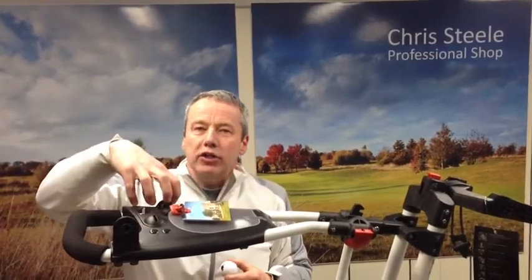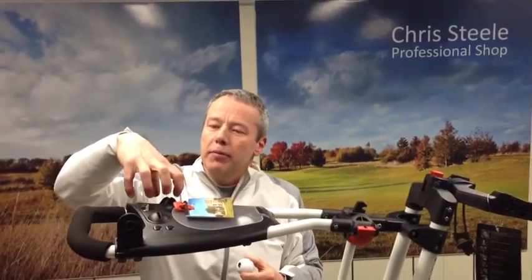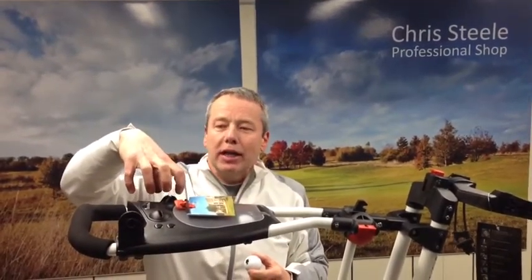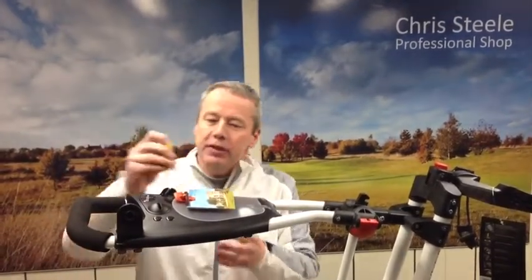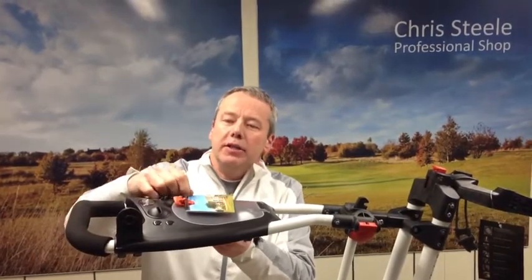We have a drink section here for when we start carrying water and chilled drinks around the golf course. And there's also a position here for tee pegs — they fit nicely into position there.